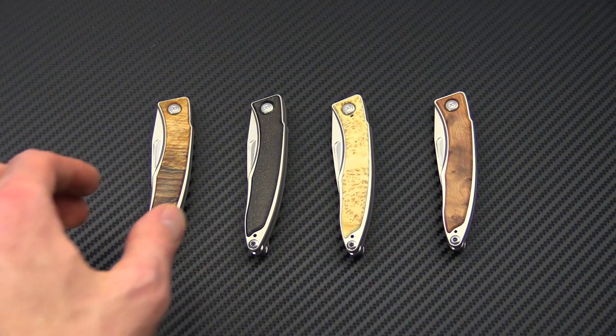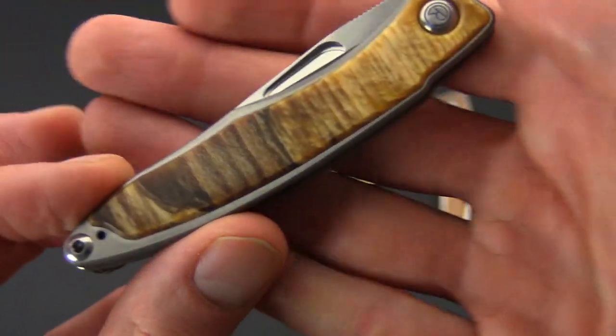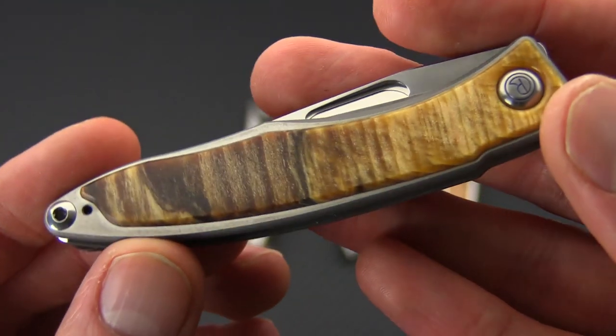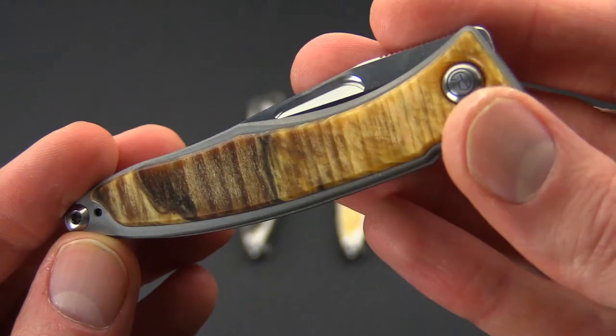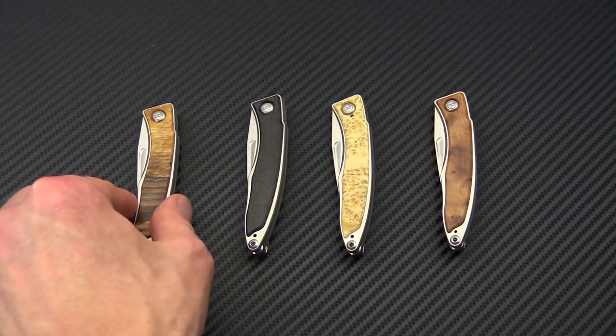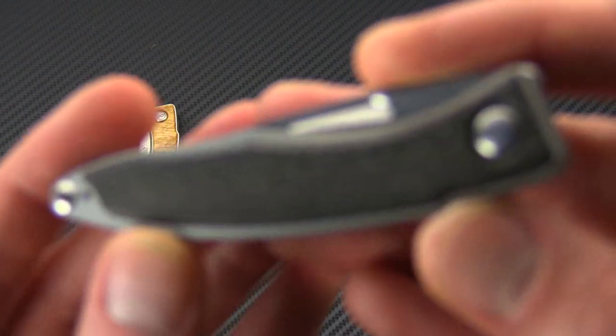Quickly we'll run through the handle variants. We've got the spalted beech that we've seen previously in the video — you can see it has a lot of really nice figuring and color banding in the handles. These are all going to be unique and vary from knife to knife, so even if you get a knife with a specific wood handle it's going to look a little bit different from the ones shown here.